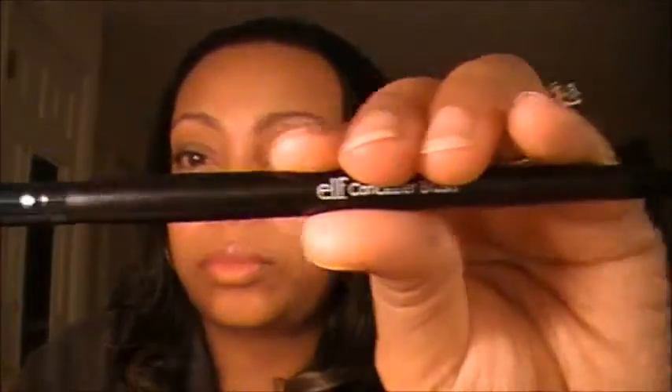Then you have your concealer brush. I tend to use this brush sometimes for eyeshadow because it's dense enough for that, but it is a concealer brush so you can definitely get underneath that eye area really well with it.